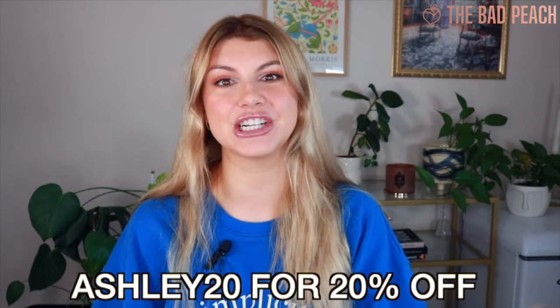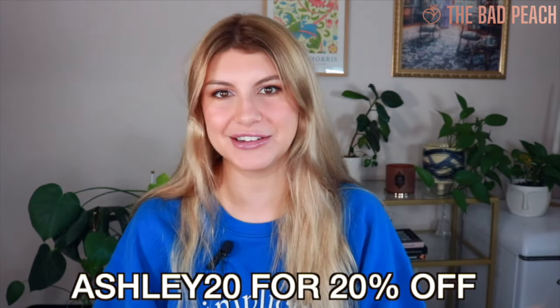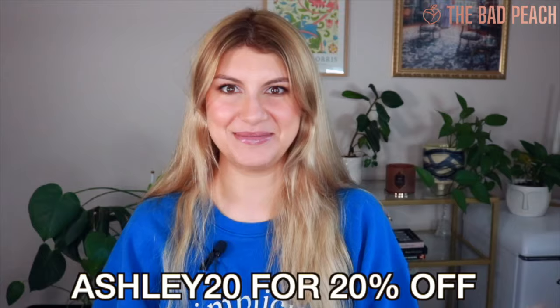Hi guys, I have got a sex toy unboxing video for you and I am working with The Bad Peach. They have a 20% off coupon — it is Ashley20. If you want to save some money on some toys, let's get into them and see what we've got.